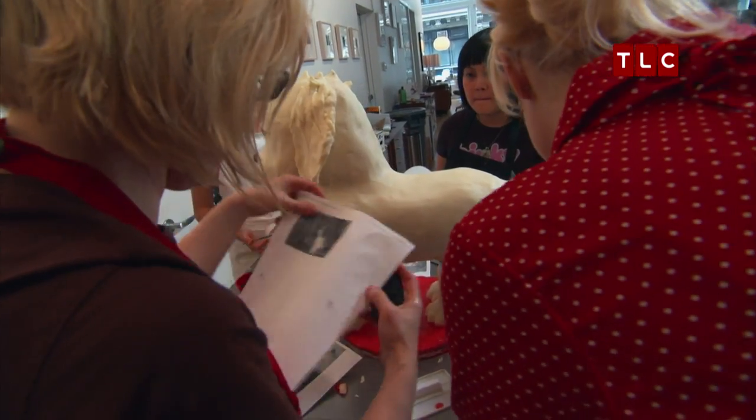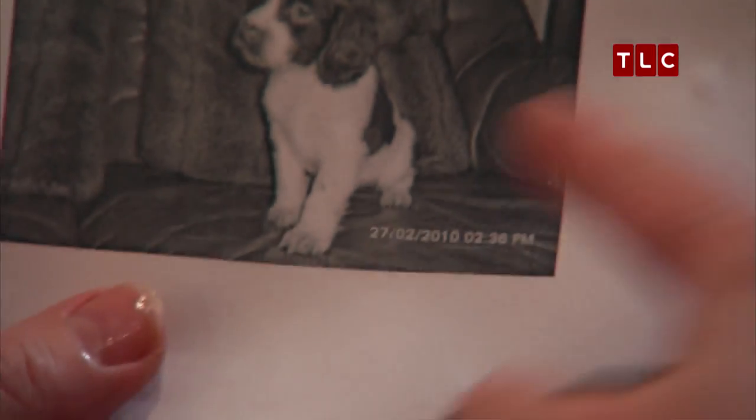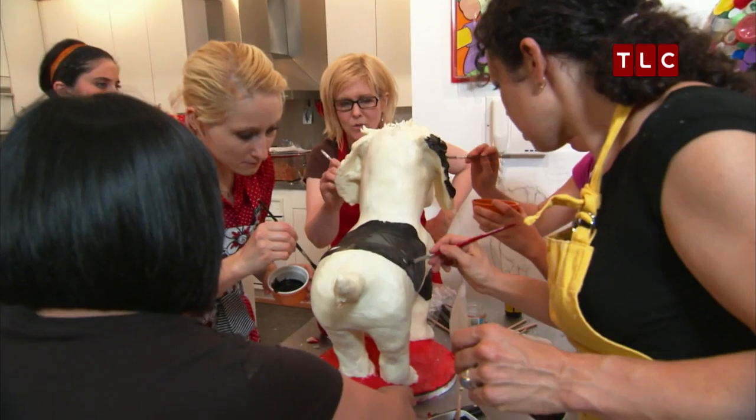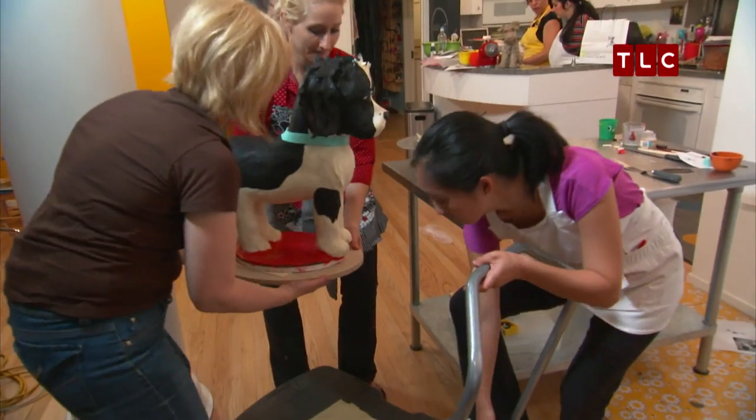The team admires a cute saddle detail on the dog's back. To speed things up, all four of them paint the dog cake together, and then it's finally ready for delivery.